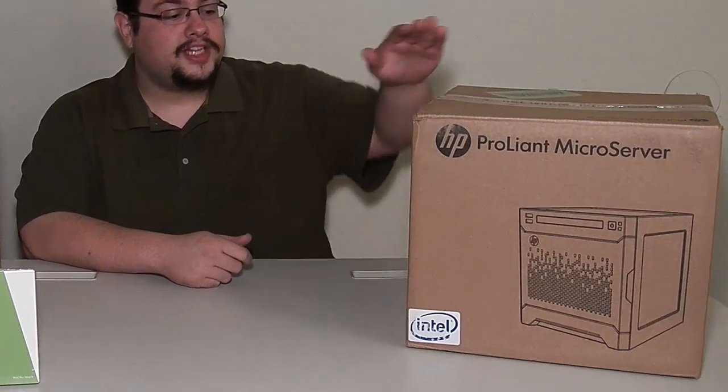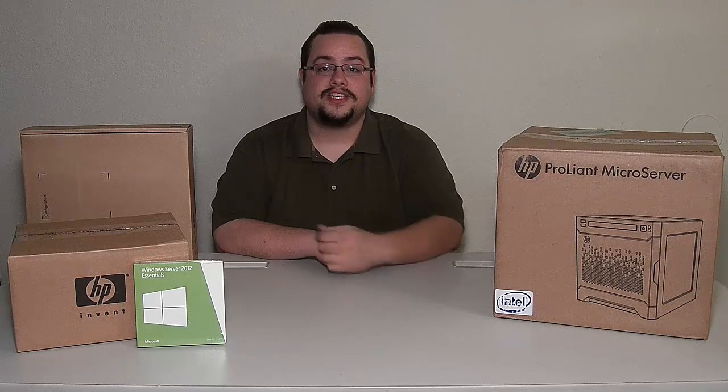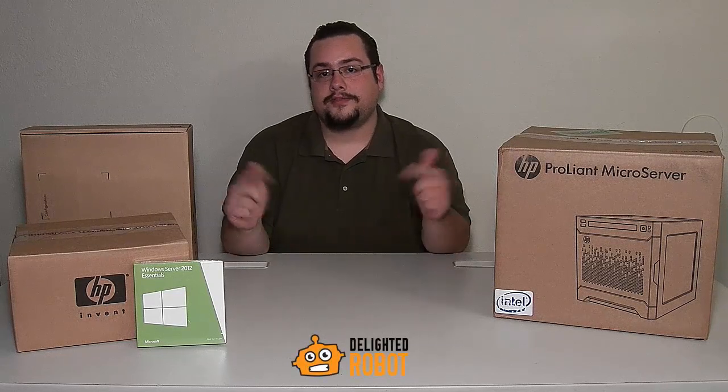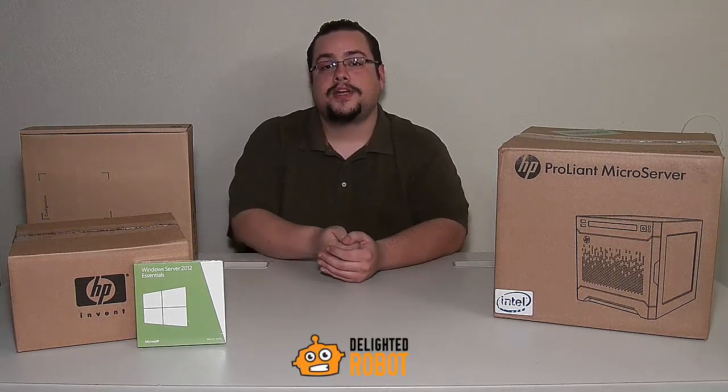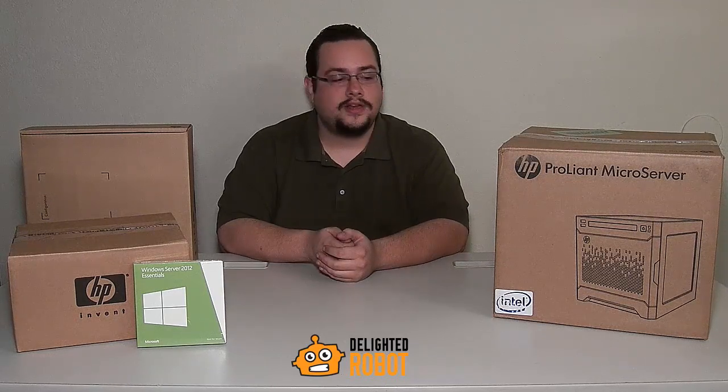We have a HP ProLiant Generation 8 microserver and the accompanying switch. This was actually a surprise that I wasn't expecting. It was given to us from our good friends over at Delighted Robot — I'll put their information in the description box below. Definitely check them out. I won it in a giveaway, totally off chance kind of thing, and now we get to do a review.